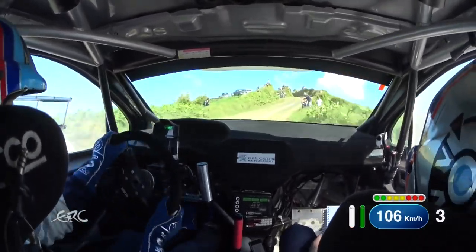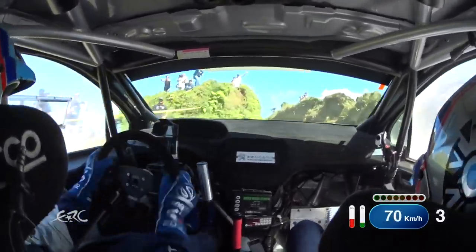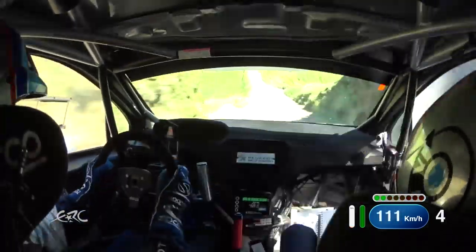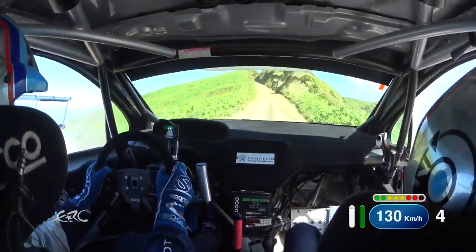30, watch left, tightens to 2 minus, narrows over crest, and flat 1 right. 100, slow in, long 1 left, and watch right over crest, tightens to 4 plus, don't over crest.